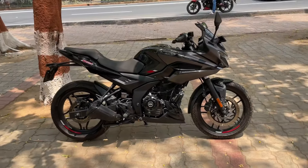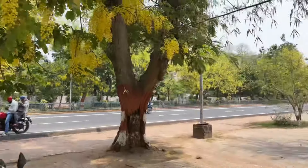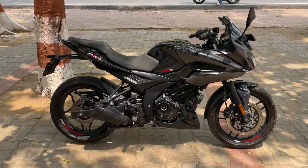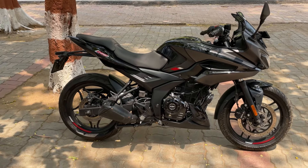Now we have reached the location. I chose this area because it has a good view. Let's talk about this particular bike and the updates, because there are a few updates on this bike. There are no major updates, so I'm very disappointed about that.